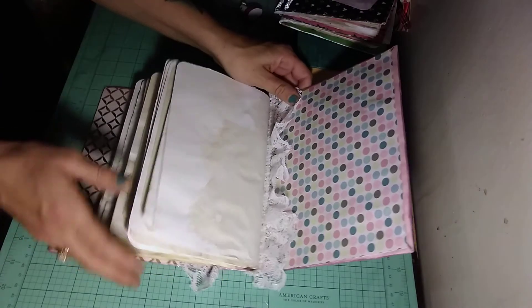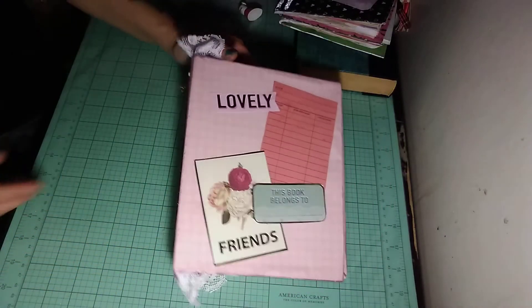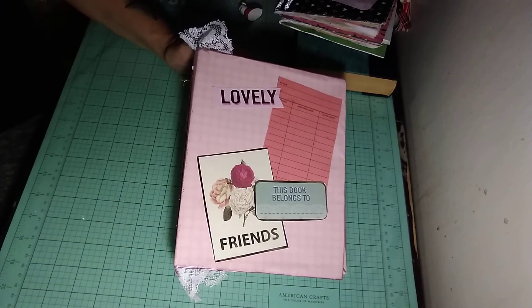A little more lace on the side, on the back there. So that is this journal. I hope you enjoyed it. Thanks for watching.